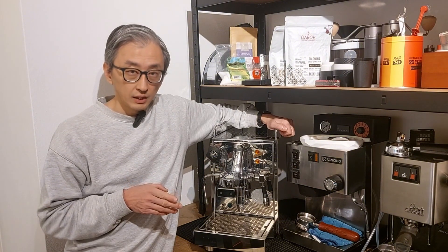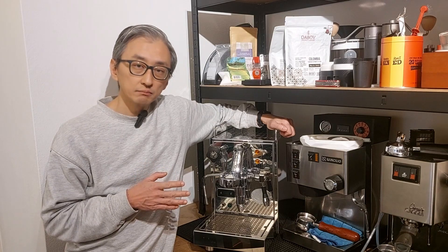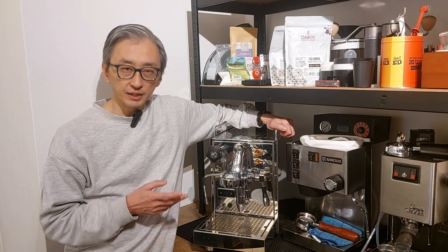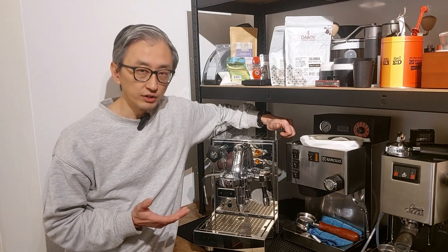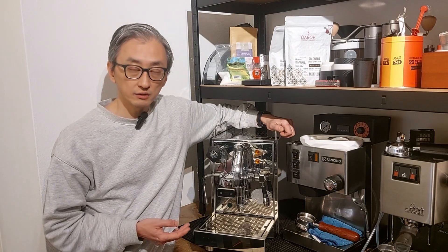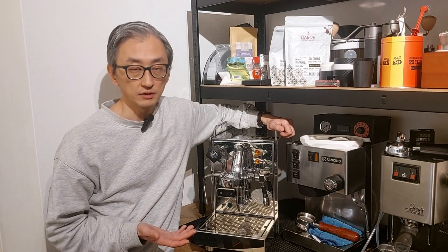Another important detail: my estimation is that I make between 700 to 800 espressos per year — two or three per day, but not all 365 days. If you make more than that, you may need shorter maintenance intervals, of course.